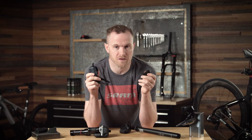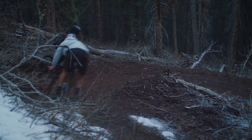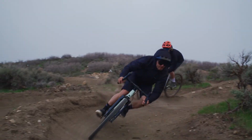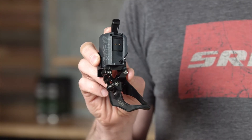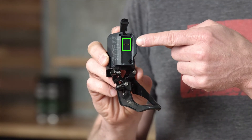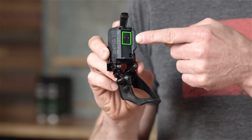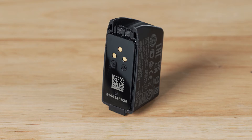It's important to secure a proper seal between battery and component when installing. This is to keep out contaminants like water, dirt, or dust — anything that could interfere with optimal operation. On the battery and component interface, you'll find a rubber piece surrounding the metal pins that connect to the battery cell.